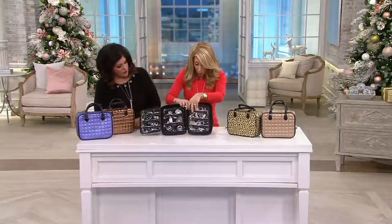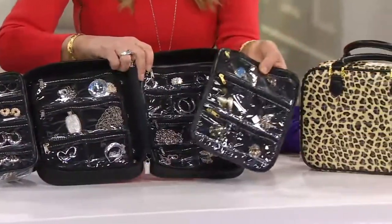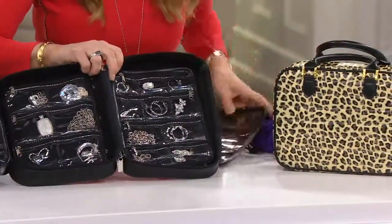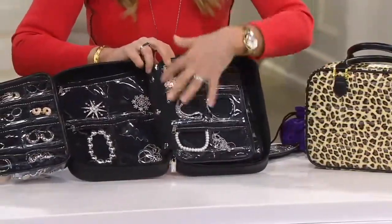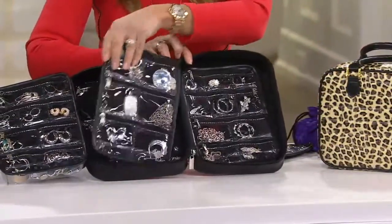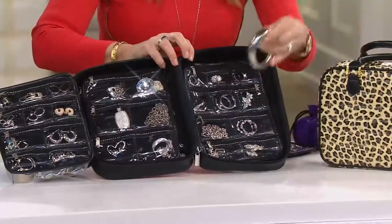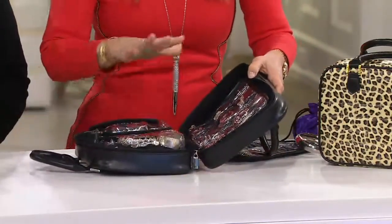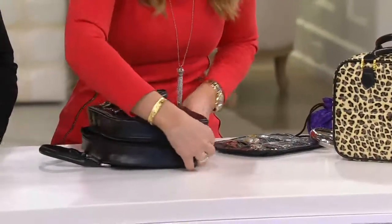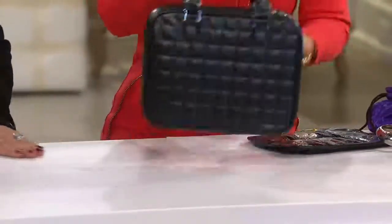This will hold 100 pieces of jewelry. It has the anti-tarnish lining, and this inner piece snaps in and out so you can take it out, carry your valuables in your purse, put it in a safe, or take it to the gym. Because of the anti-tarnish lining, everything stays shiny. When you zip it up, it becomes this tiny little adorable purse.